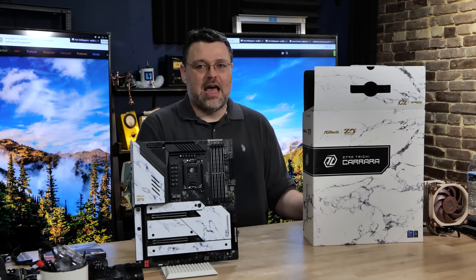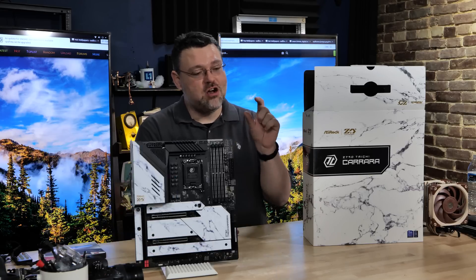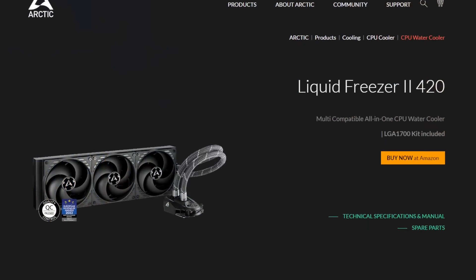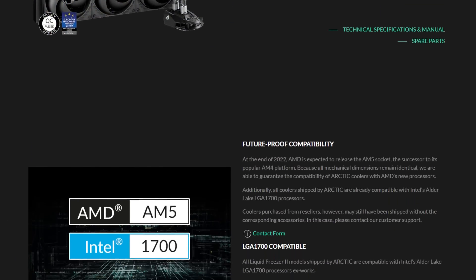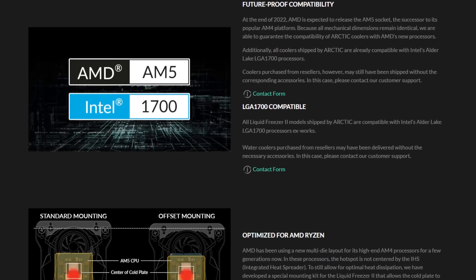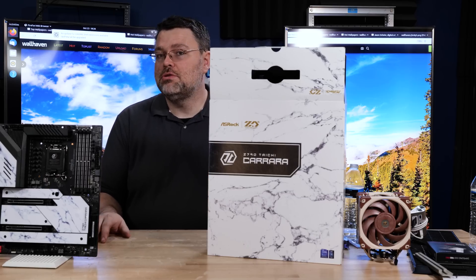I personally have been able to achieve 6 gigahertz with relative ease and pretty good stability on my 13900K, but that was on a custom loop system with a 360mm radiator. We're going to do another build with the Arctic Liquid Freezer 2, a 420mm cooler — and that's going to be something. In the box, ASRock also includes a marble-themed 120mm cooling fan if you choose to use it.